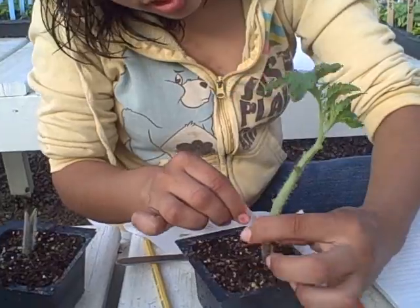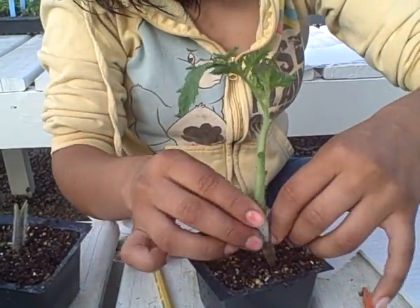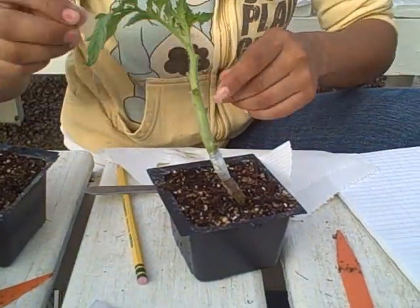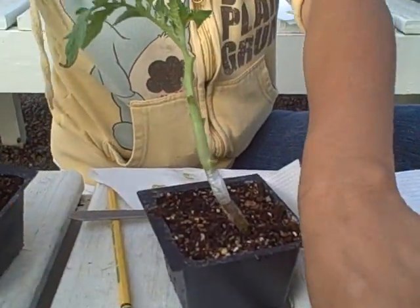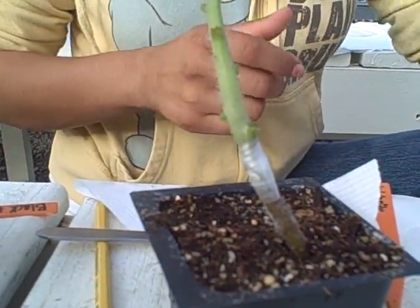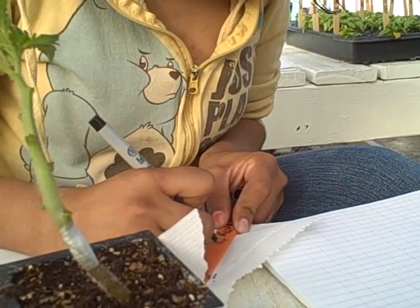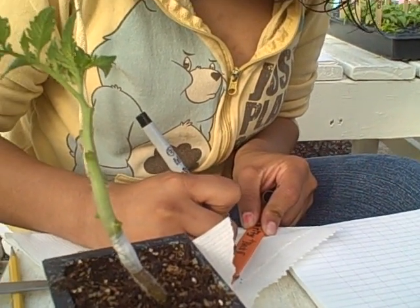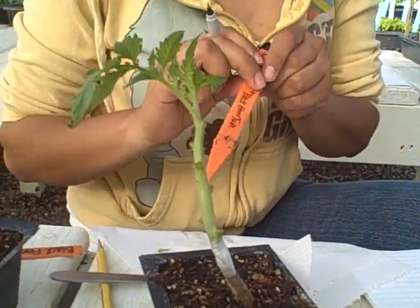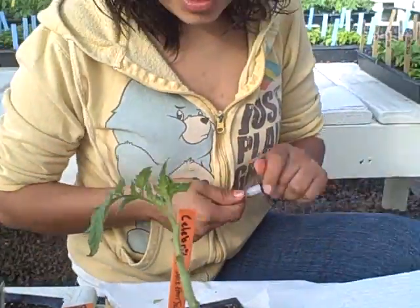Once we see that we have enough parafilm to keep the oxygen out, we go ahead and cut it off. We have two tags, so for this one we can just add black contour. And there we go — that's how you make a graft.